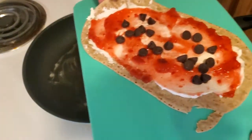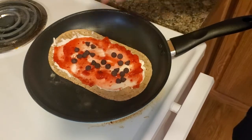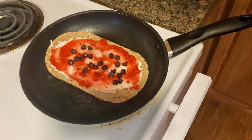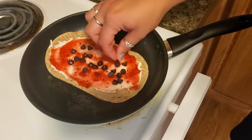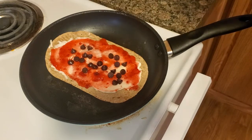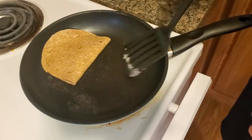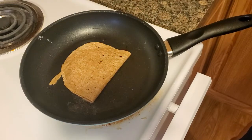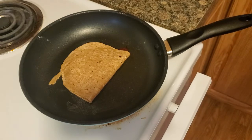I'm going to go ahead and take your awesomeness here and place it in there. Let that cook for just a second. What you're looking for is when these chocolate chips — I don't know if you can see it but they're kind of glistening a little bit. That's when you want to take your spatula and flip it over. Then cook on both sides. This part right here is brown. How about we turn up the heat a little bit — medium high.